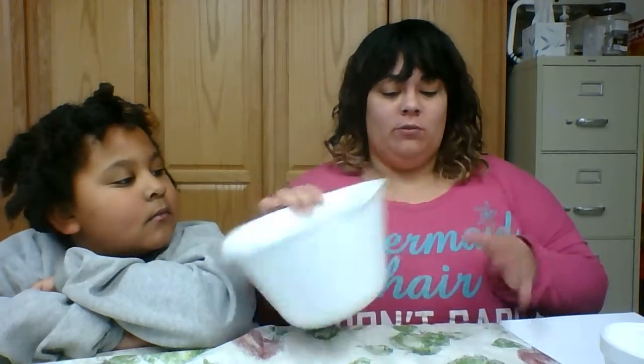Hi everyone, welcome! It's me Sarah here at the Enosburg Public Library and we're going to be making our New Year's slime. What we are going to need is a bowl and something to lay down on the counter.